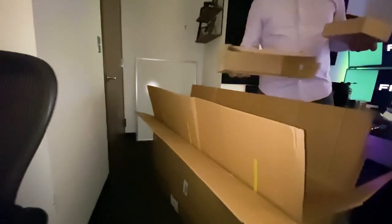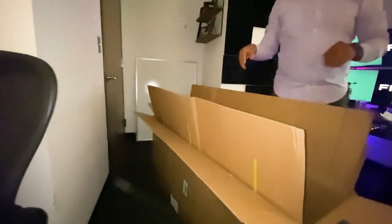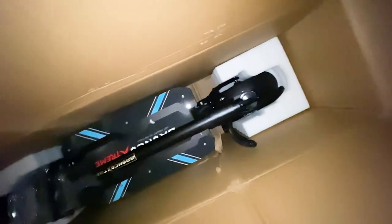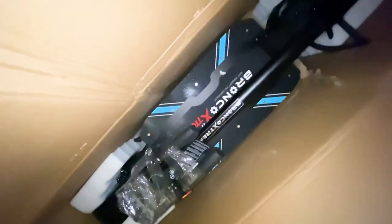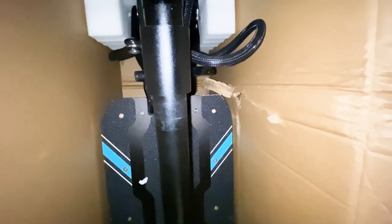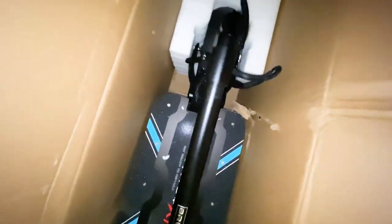Here are some boxes. In here we have a charger — I'll check that out in a second. So this is what it looks like right now. This deck is massive, and it really does suck that it got banged up and scratched like that.